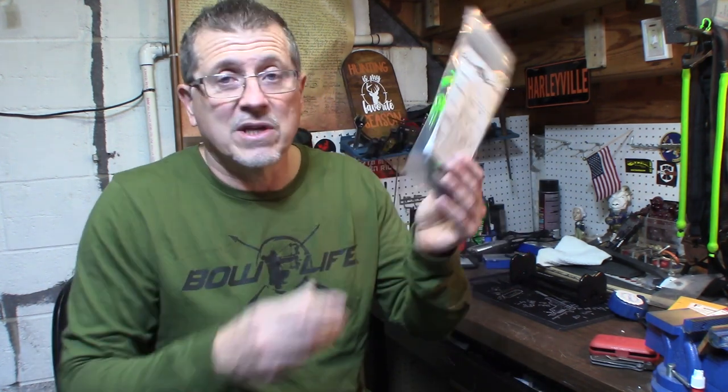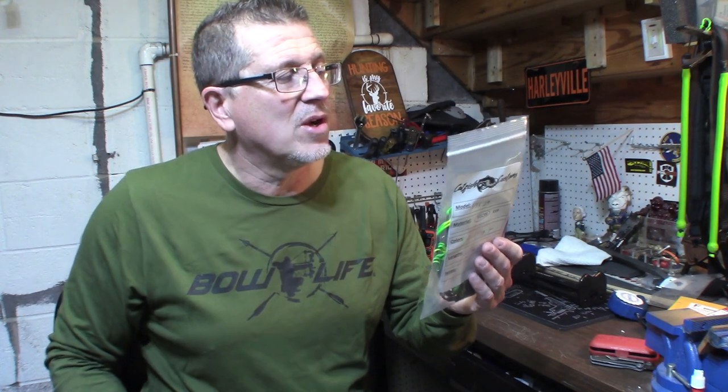He said his strings will solve that serving separation pretty much. But I told him, give me some time with my Botec, but I will get them for my Matthews. So I'm going to go to my shop and get these put on — flow green, flow yellow. I think they'll look great on my V3X.